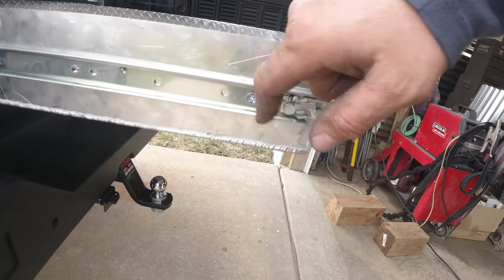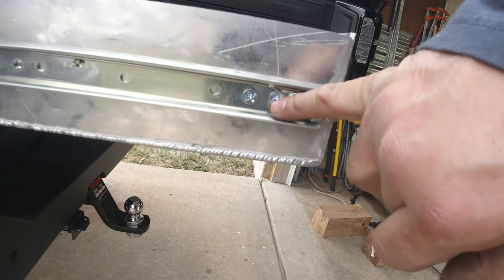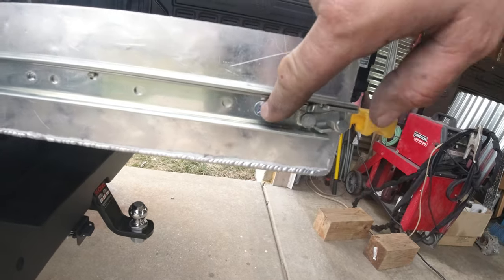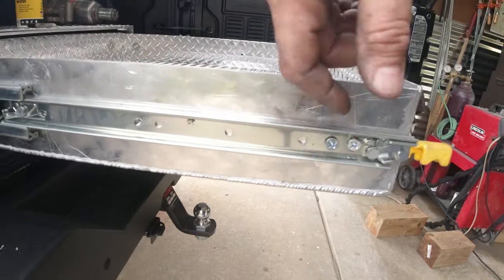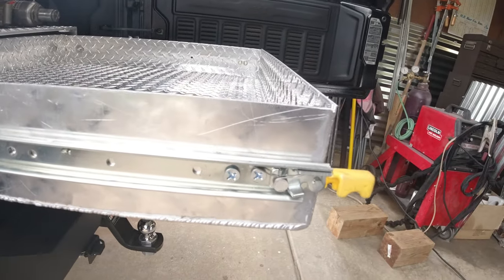One quick tip about the slides: always start with the front holes — they're slotted. You can get the screws in there and adjust up and down before you start putting in the rest of your screws. That allows you to get everything adjusted first. Start with the slots, not the actual holes — it'll make it a lot easier.